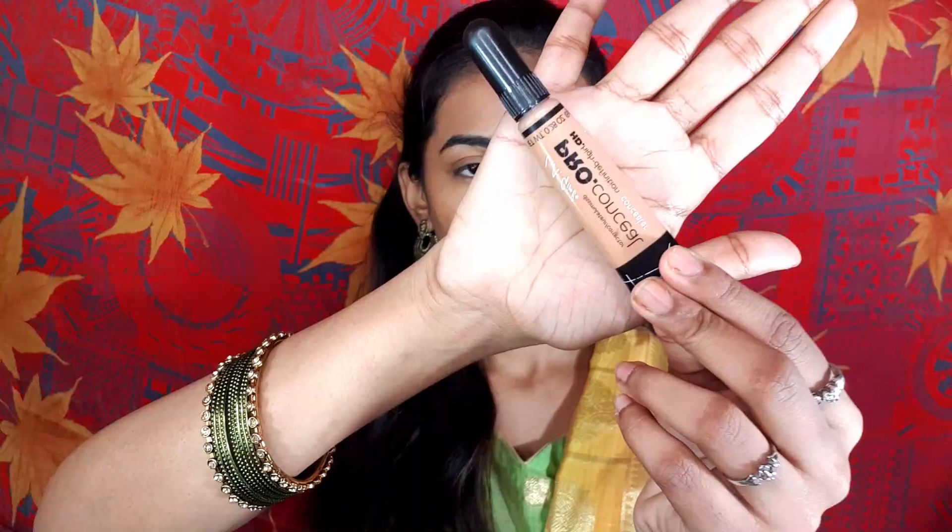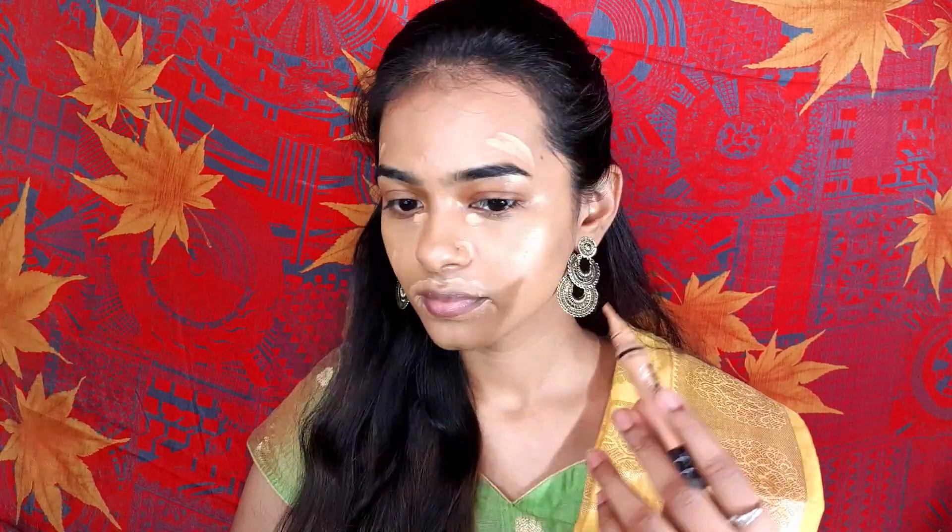Once you blend the foundation, use a concealer. I will use my favorite concealer in the shade Warm Honey — this is the exact shade of my skin tone. I apply it to my under-eyes, around my mouth, and forehead, as there is pigmentation and dark spots.